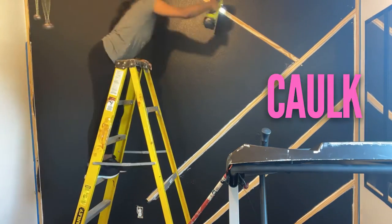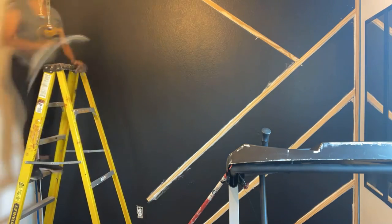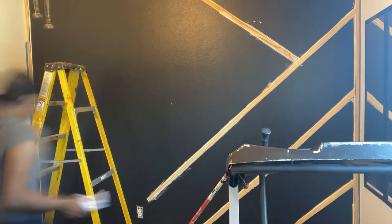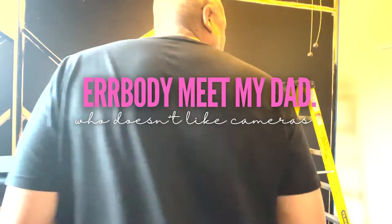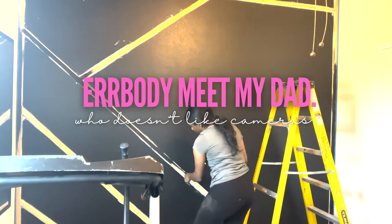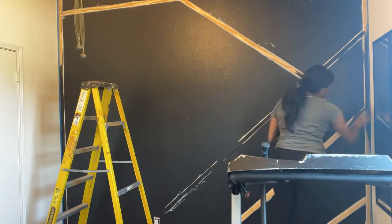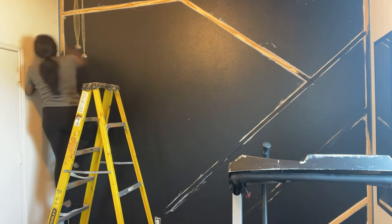So I started caulking and let that dry for a bit, and I made sure to go back in and get rid of any excess because caulk can mess up your smooth paint job after drying. I started painting the front of the panels and checked for any caulk chunks or where I could smooth it out.